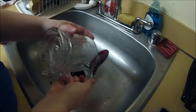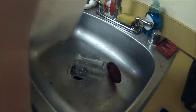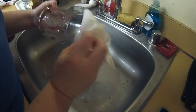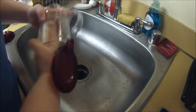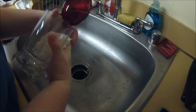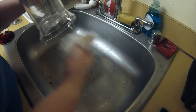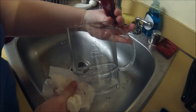Now that you're all rinsed, we're going to want to dry it a little bit. I don't want any water between the plastic and that gasket, so I'm going to dry it as best as I can with a paper towel. Looks pretty clean to me, guys.